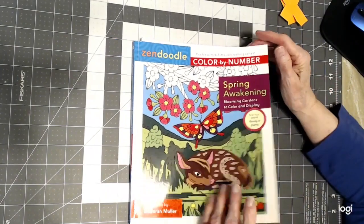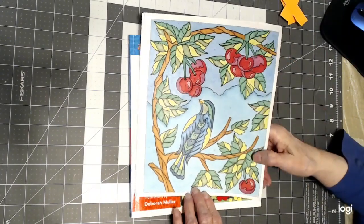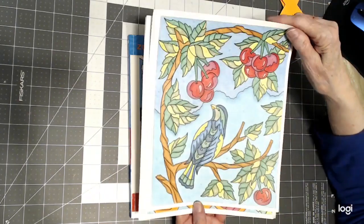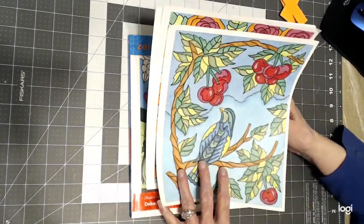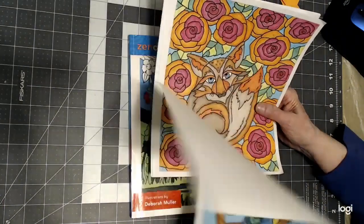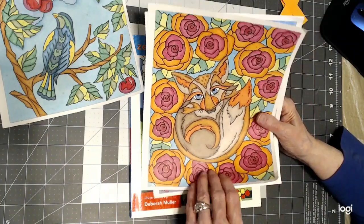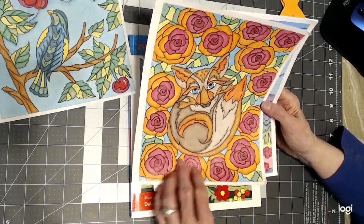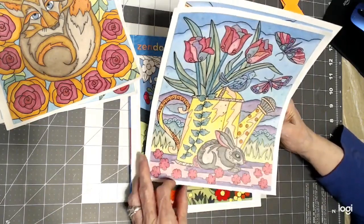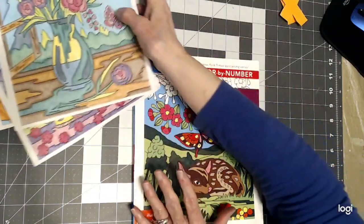The last Deborah Muller book I did was Zendoodle, which is a color by number. I really enjoyed this book because the numbers are small so they don't disrupt your drawing, and yet the spaces were large enough to really do some detailing. This was water-based marker and detailed with pencil, and that didn't go through at all. I did the bird with the cherries. I've got to start writing down everything I did on each page. The pictures in this book, Spring Awakening, are very, very cute — I love the way they came out.